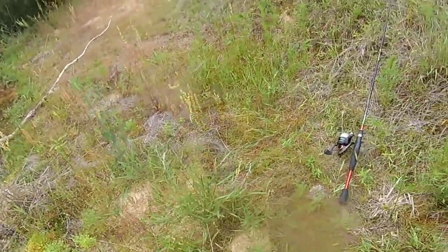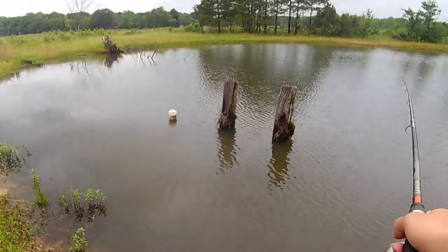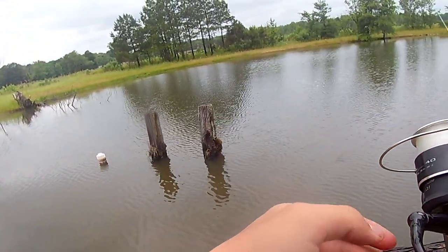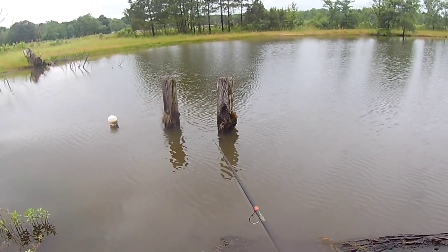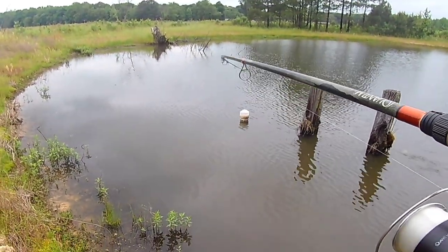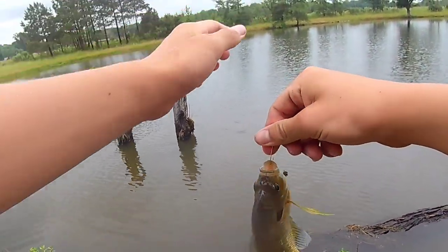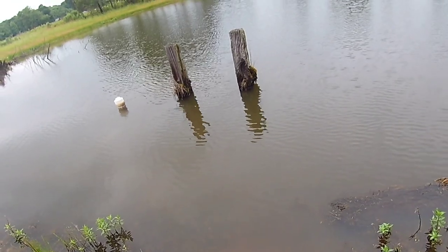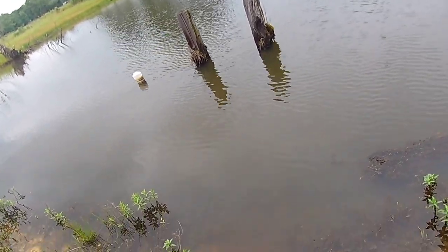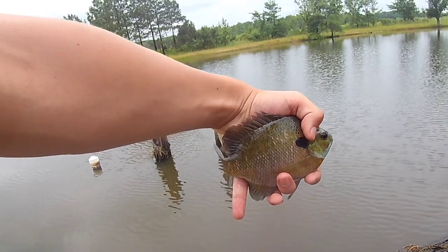There we go, we're good. Missed him. But here we go — my line's on top of a spiderweb! We got him! Well, that's not a catfish, but I'll take it — it's a nice little bluegill. Alright, we're gonna try to let you go unharmed. Headed in good. Nice little slab.